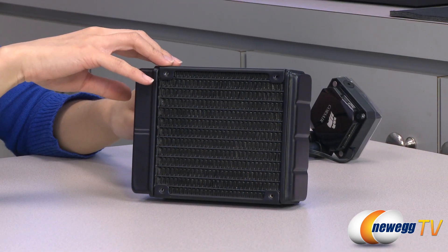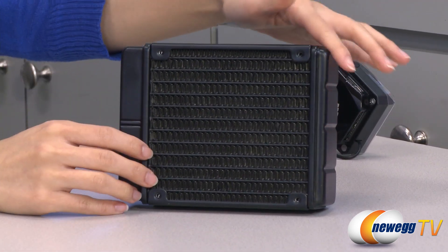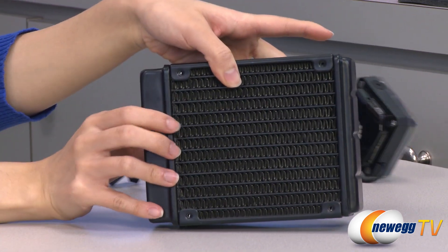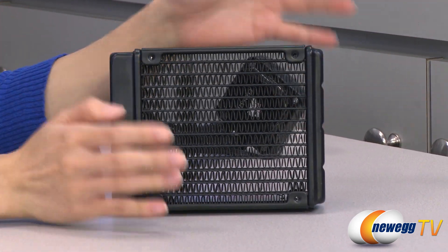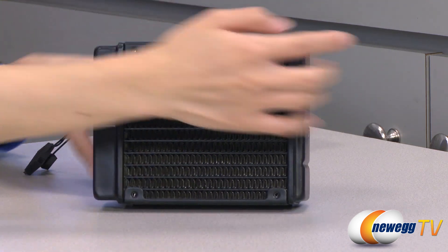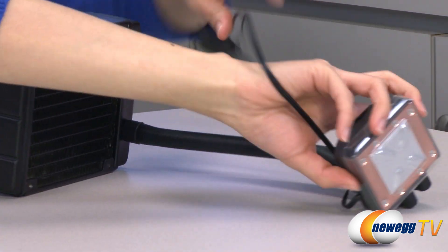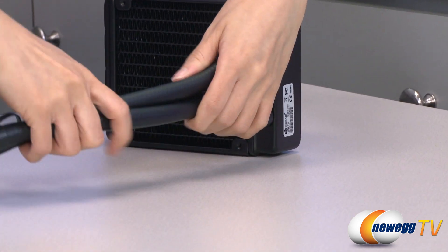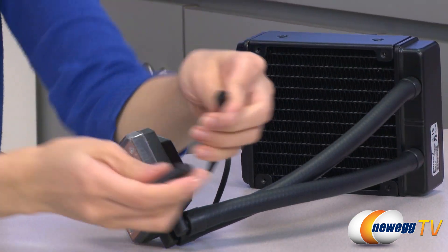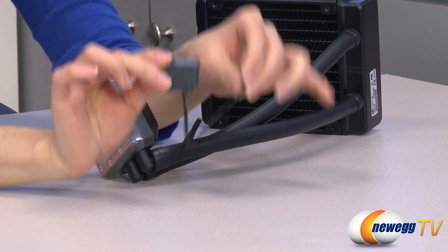And now for a look at the liquid cooler. Here is the radiator. It measures 120mm this way, 152mm along this edge, and it's 38mm thick. It's a double-thick radiator, so you get more surface area which means better cooling, and it comes with aluminum fins. Here are your mounting points for your fans — you could do a push-pull configuration. And here we have some thick 3⅛-inch tubing for durability; it's also very flexible for easy installation. And here's a look at some connectors: we have your 3-pin connector that plugs onto your motherboard and your SATA power that plugs into your PSU.